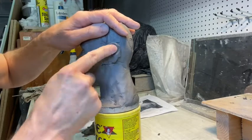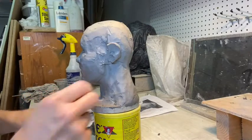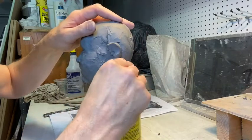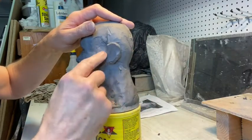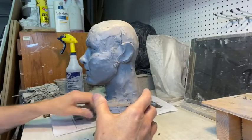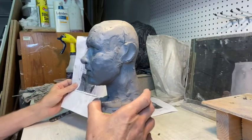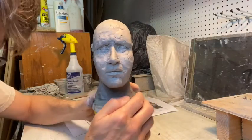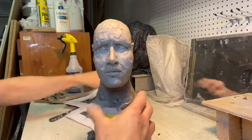Just putting that on there, not getting too fussy with it. Once I do that, I want to look at it from the front and see where they fall. I don't have any hair on this character right now. I'm going to look at them from the front and see if they help at all. My ears stick out more than that.